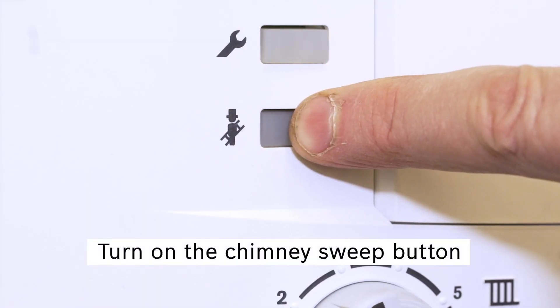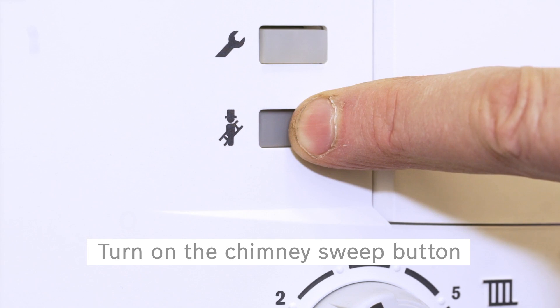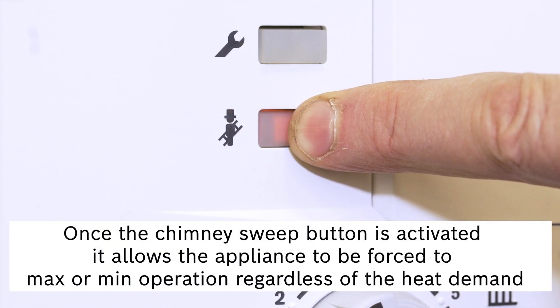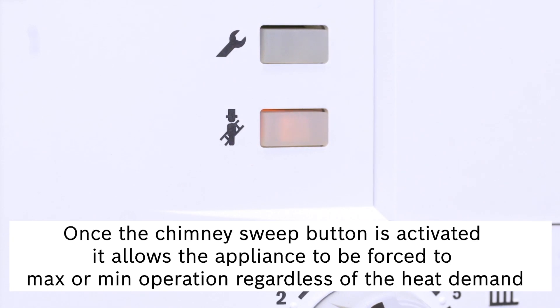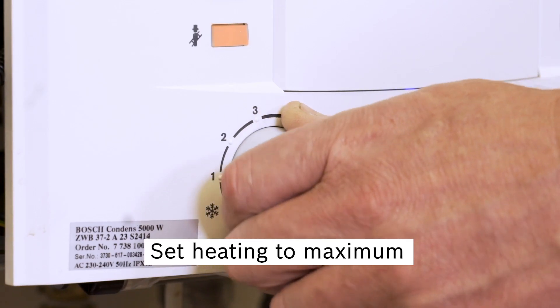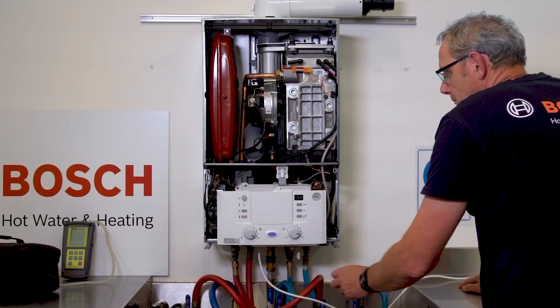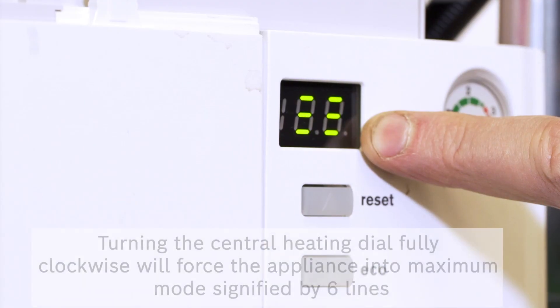Turn the gas appliance on and ensure the thermostat has a heat demand. Now press the chimney sweep button until illuminated — this will take approximately 10 seconds. Once in chimney sweep mode, the appliance can be set to maximum output by turning the central heating dial to maximum.